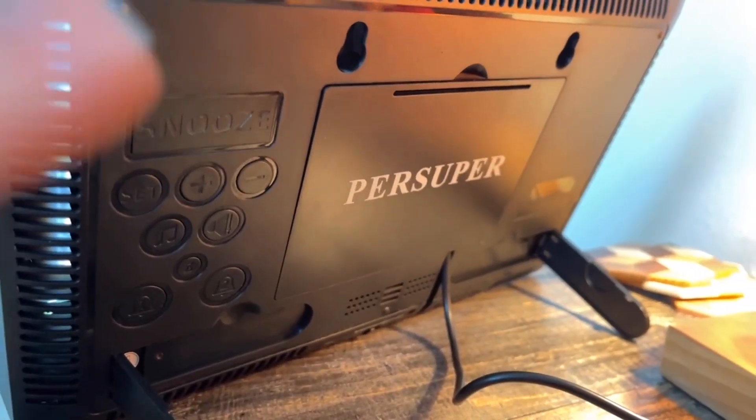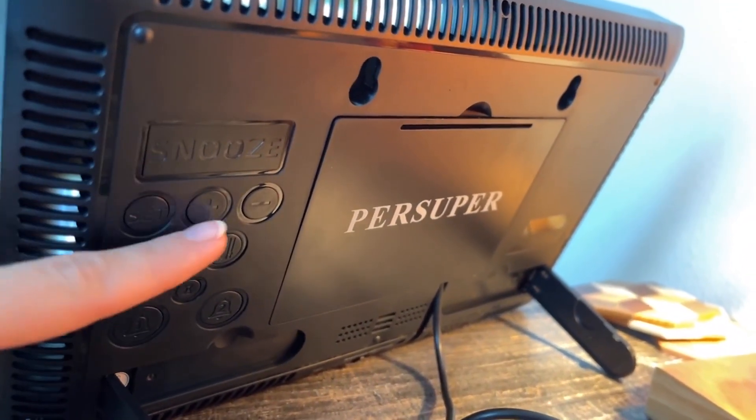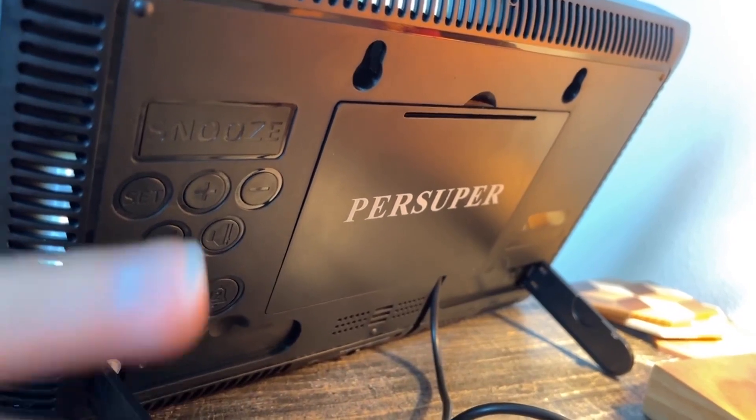Here's the back of it, and you can use the clock itself to do whatever you want with it — set an alarm, snooze it, change the time, edit things, stuff like that.